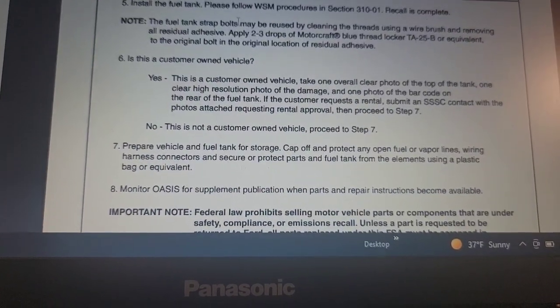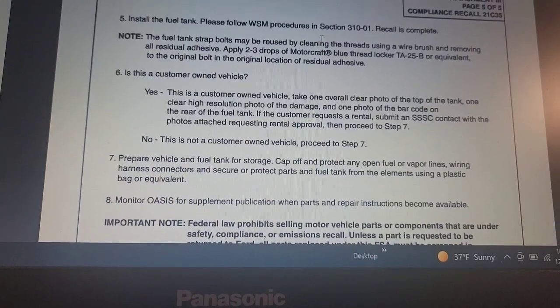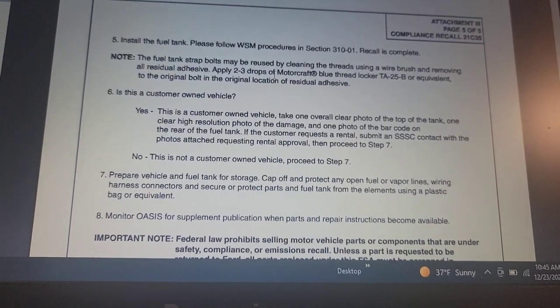Install the fuel tank when all is done. The fuel tank strap bolts may be reused by cleaning the threads using a wire brush, removing all residual adhesive, and applying 2-3 drops of blue Loctite.